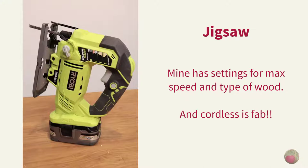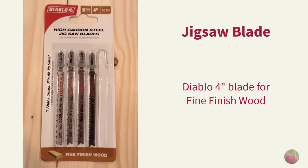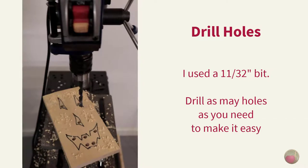The Ryobi jigsaw has plenty of power and two different settings for both max speed and type of wood, so I was able to dial it in perfectly for this project, and not having a cord to deal with was fantastic. I chose a Diablo 4-inch blade for fine wood cutting, as it would leave the cleanest edge. It's not so easy to sand fuzz off those interior angles, so a good blade is worth getting.